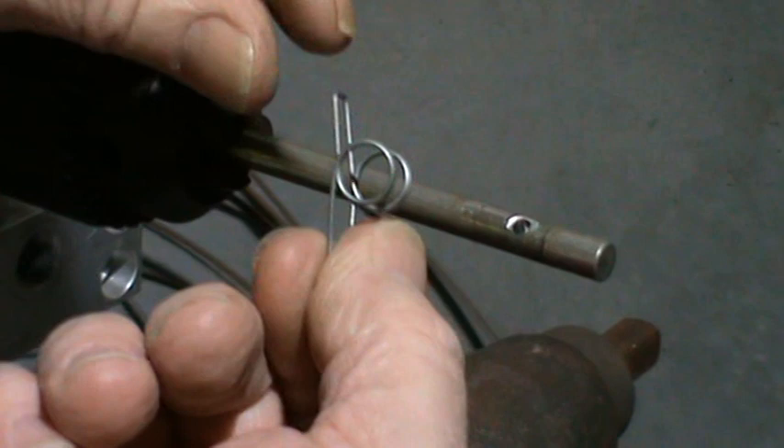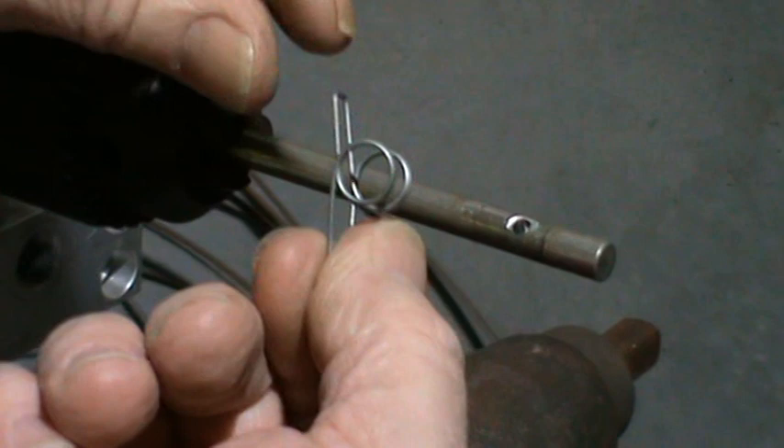And into the oven we go for stress relief. This particular spring wire, when stress relieved in the oven, will actually close up slightly to a position like that. And that's how you do double torsion springs on a mandrel. Thanks guys!